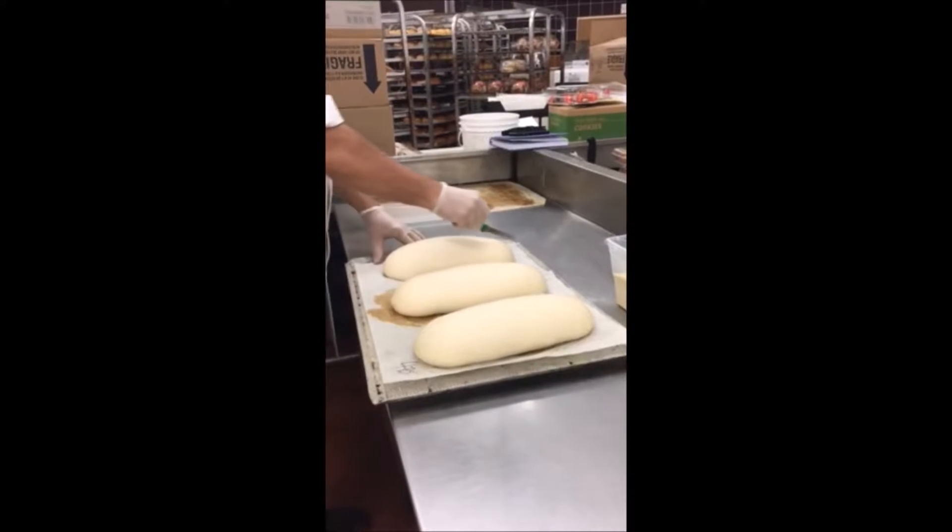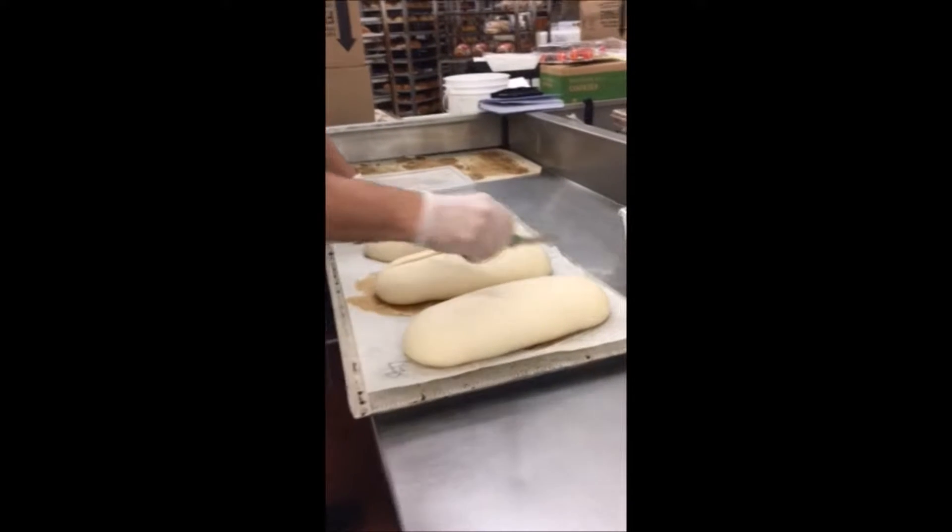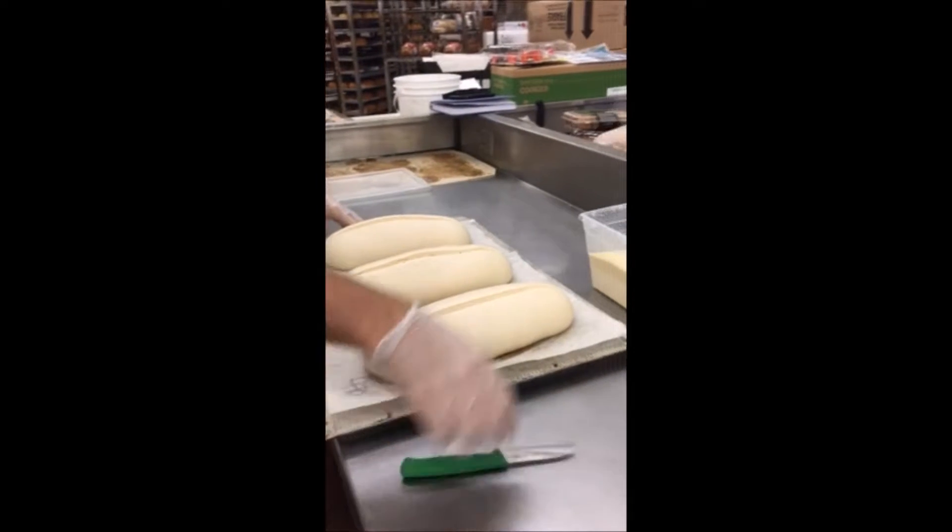Using a sharp knife, we're now ready to score the dough. We're going to cut once across the width from end to end, no more than half an inch deep.